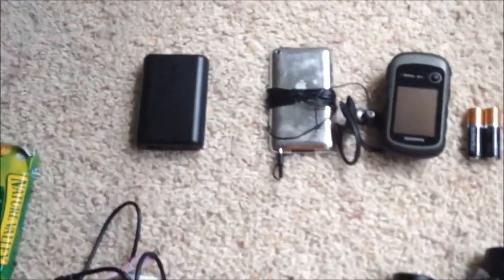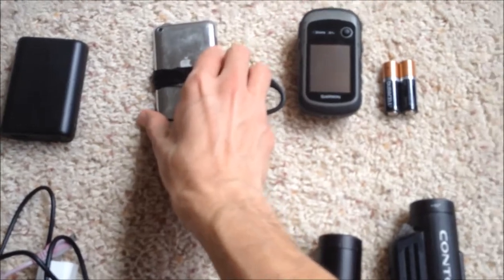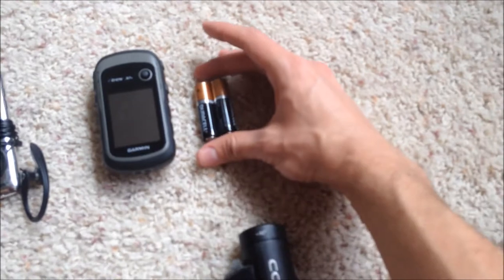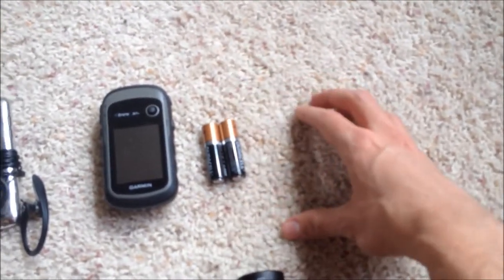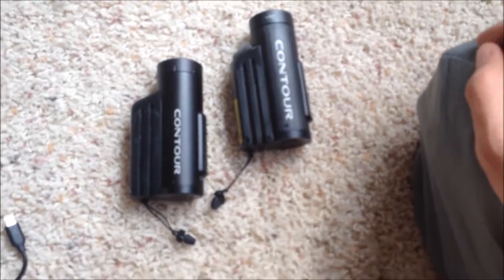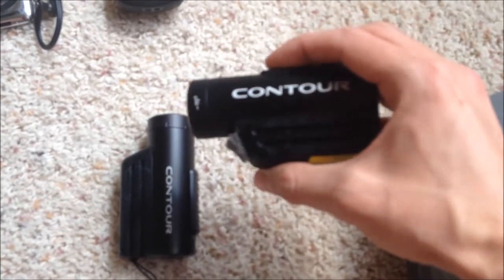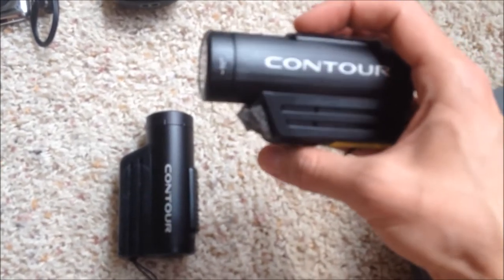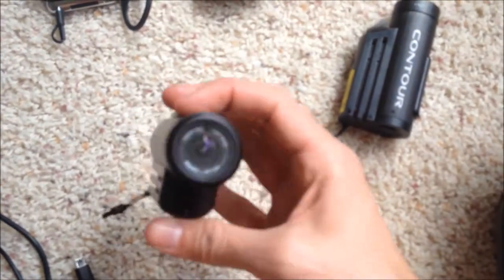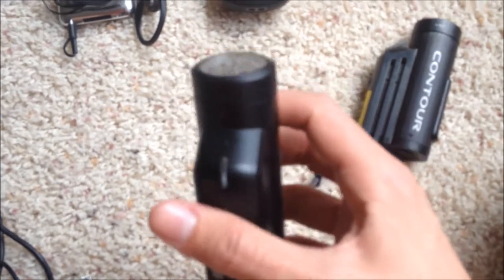I'm bringing a few gadgets. I have an Anker power pack — haven't used it, heard good things. An iPod Touch for music. A brand new Garmin eTrex 30 GPS unit — haven't used it yet, looking forward to not getting lost. Spare batteries. My two Contour Roam cameras: I have a Roam 2 which I've attached foam to the front microphone, hopefully that cuts down on wind noise — you're welcome, maybe. And a Contour Roam 3 which has better picture quality, but the microphone has actually died.